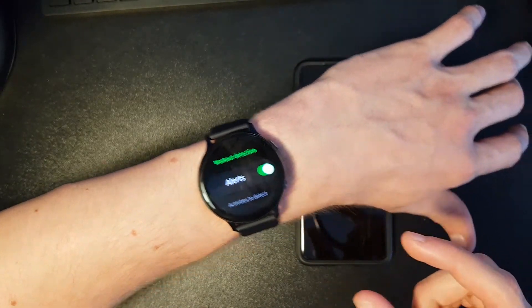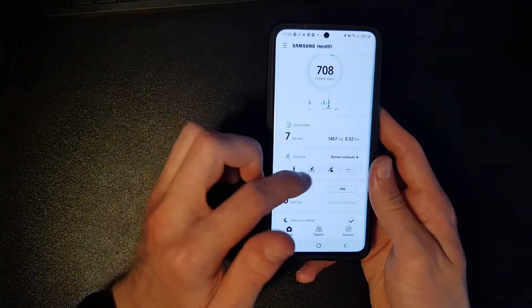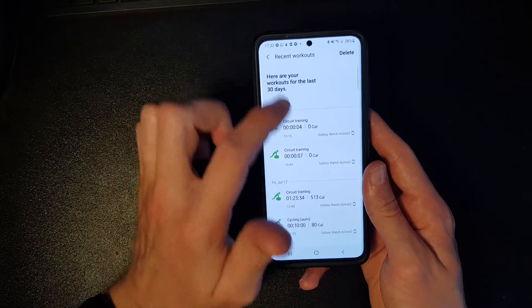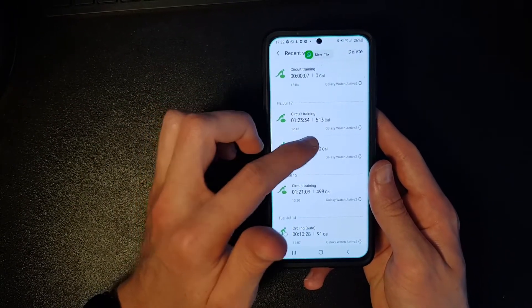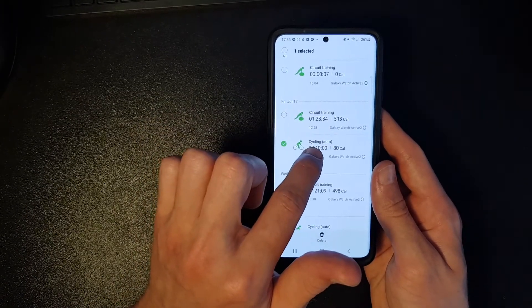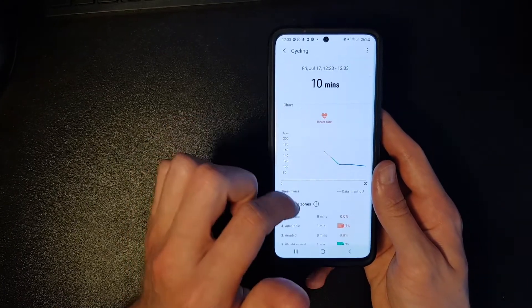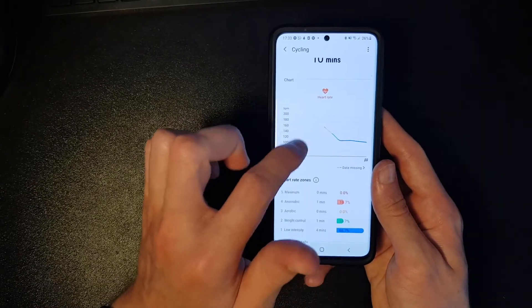This only happens after 10 minutes. On your phone it works like this — you go to your recent workouts and there you can see your automatically detected workouts. For example, I cycled for exactly 10 minutes and it will show your heart rate.